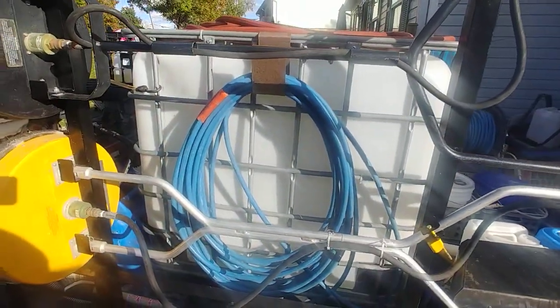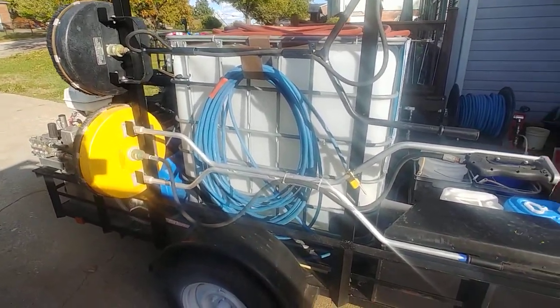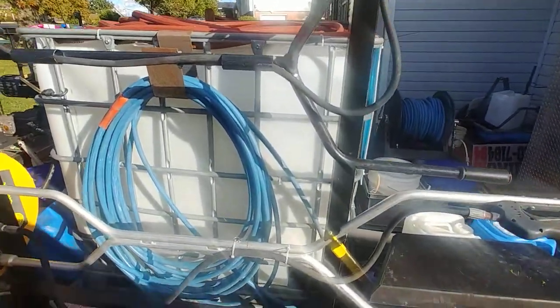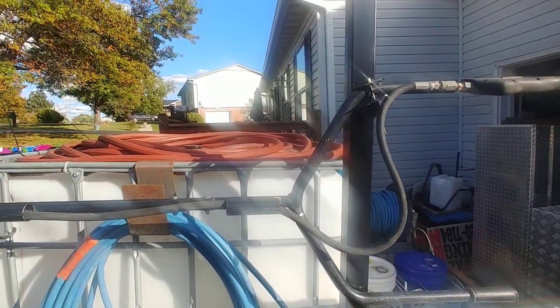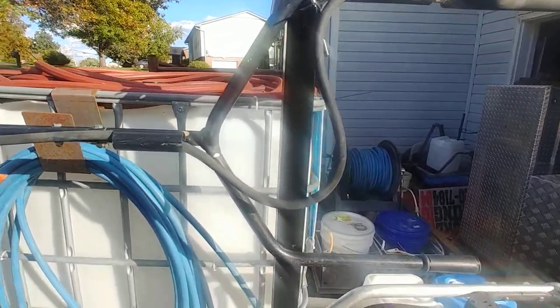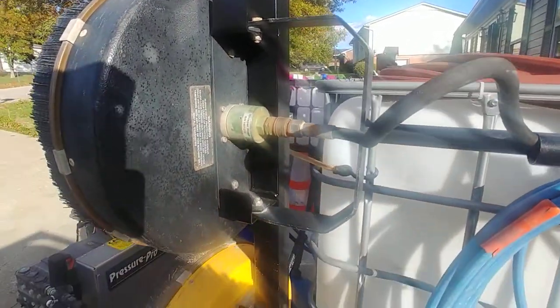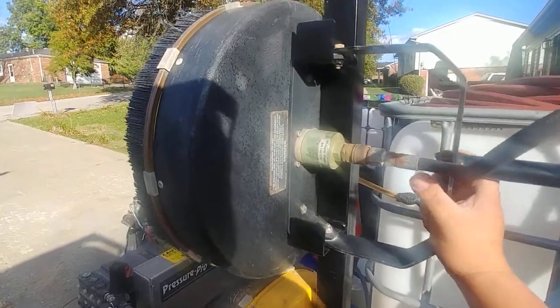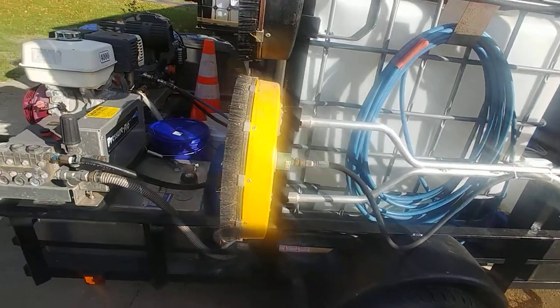I keep a spare hundred-foot hose on the side here. As you can see I've got my two surface cleaners — I made a little mount for them, just welded it to the trailer: two uprights of two-by-two square inch tubing with little tractor supply locks. It's kind of got a spot to hang in there, and they're pretty secure — you'd have to really want it to get it out. That one is for the four-gallon machine and that one's for the eight-gallon machine.